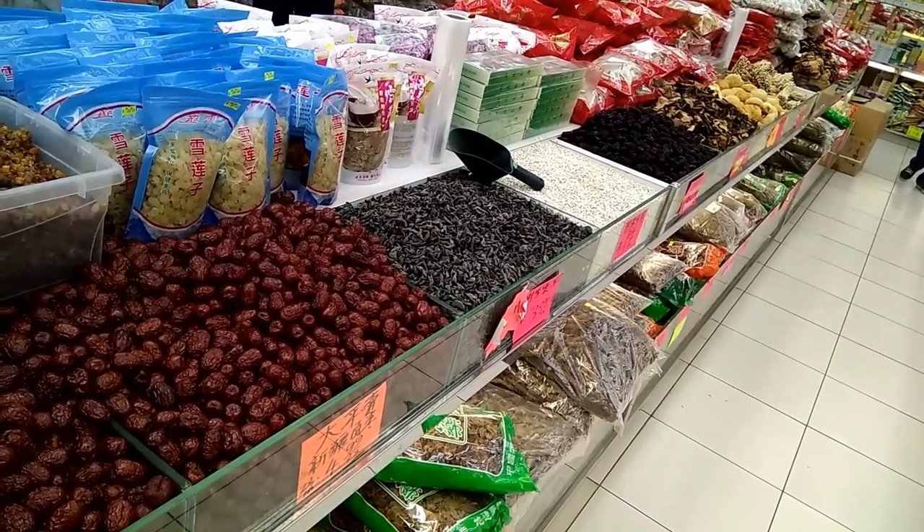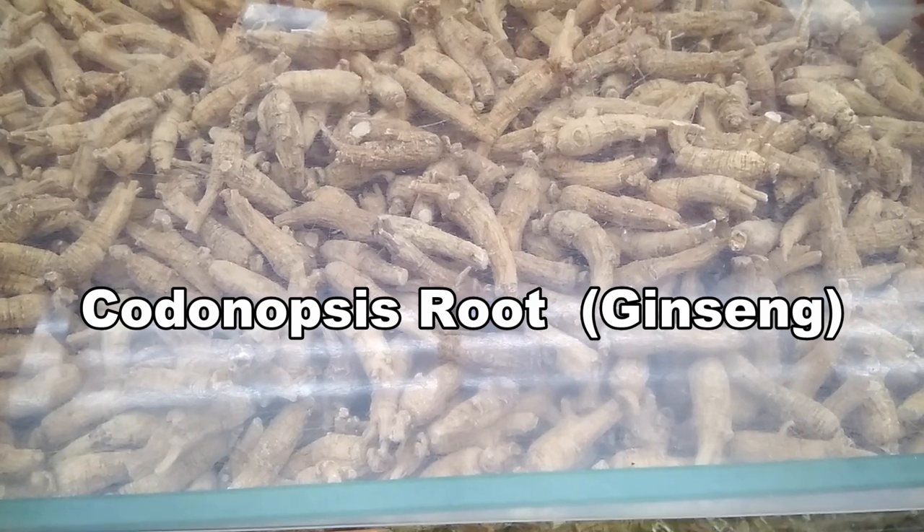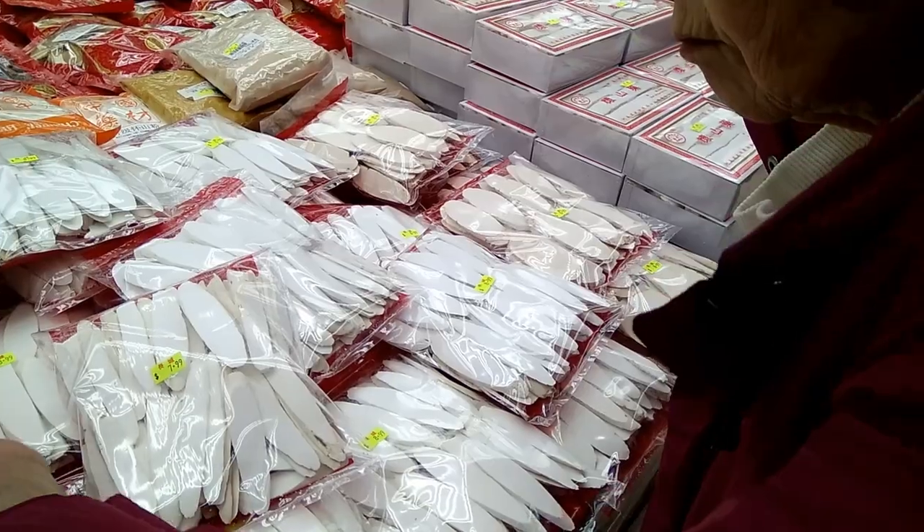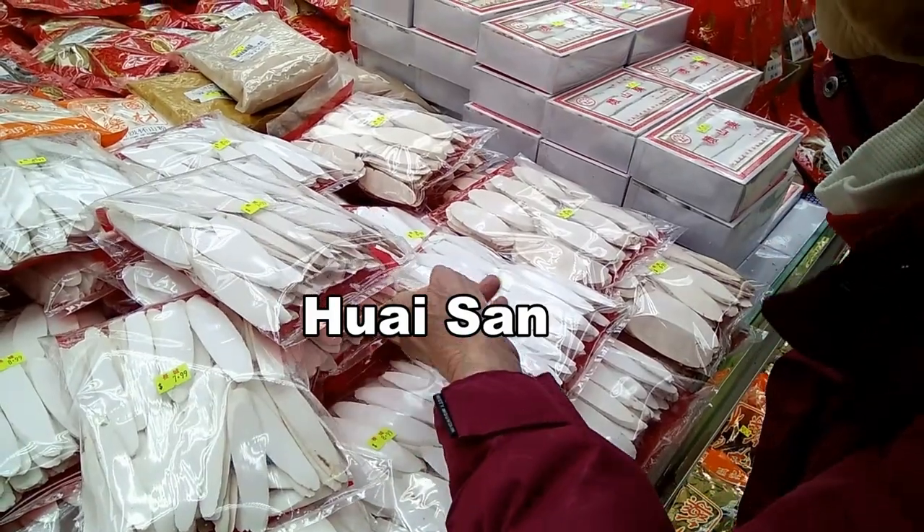Just write the name of the ingredient in English if you don't know how to say it in Chinese, and take it to one of these stores and they'll find the items for you.